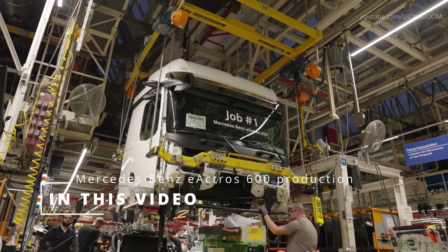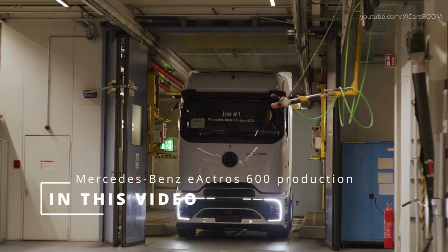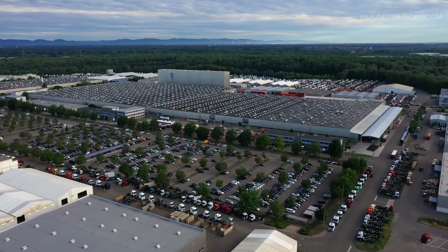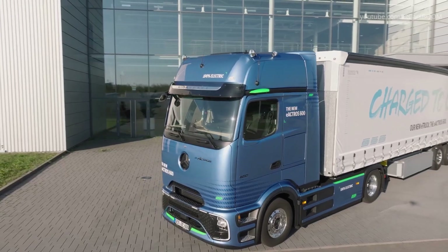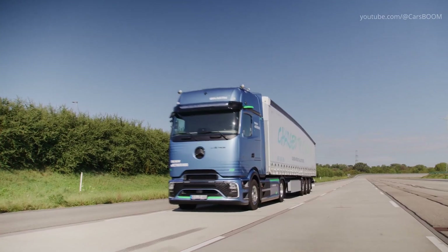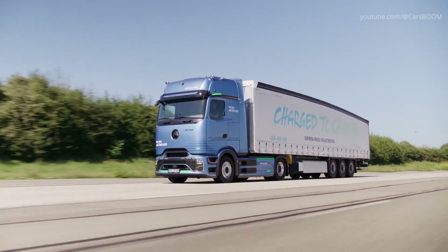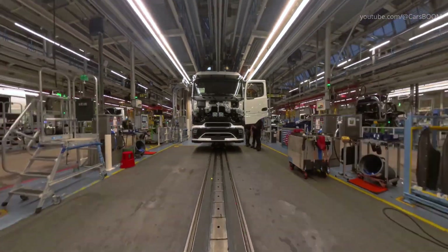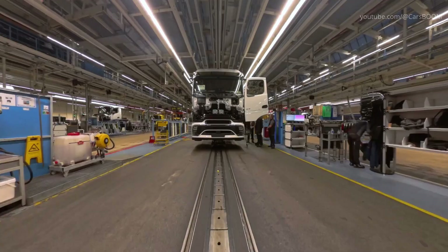Daimler Truck has taken a giant leap toward sustainable transport with the series production of the Mercedes-Benz E-Aktros 600 at the Werth Plant in Germany. The company's flagship battery electric truck for long-distance haulage sets new standards in efficiency, innovation, and environmental responsibility.